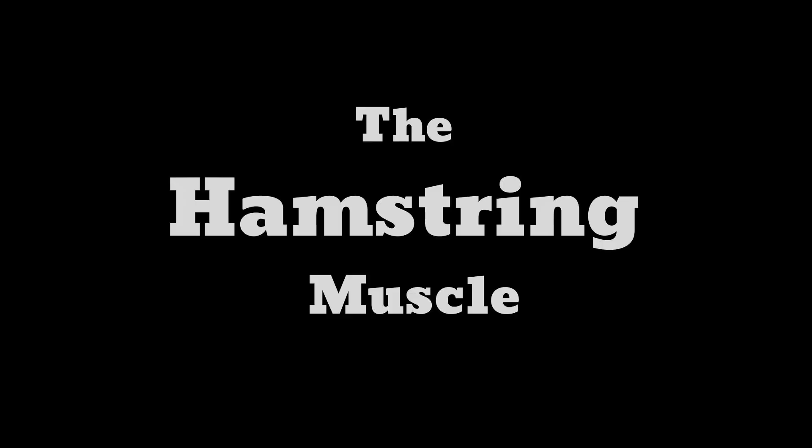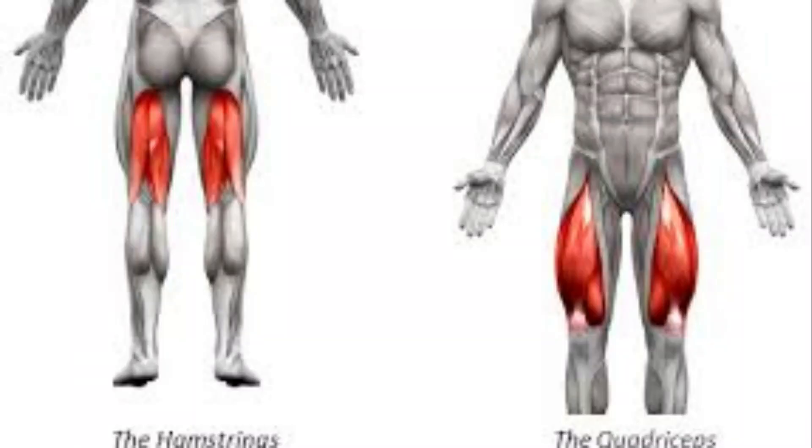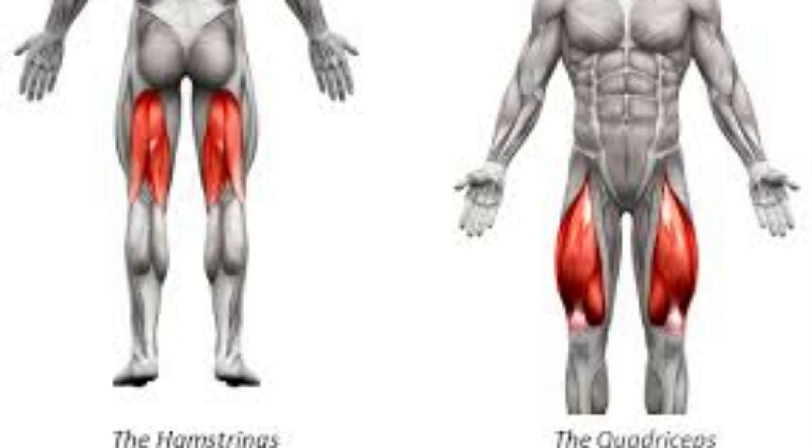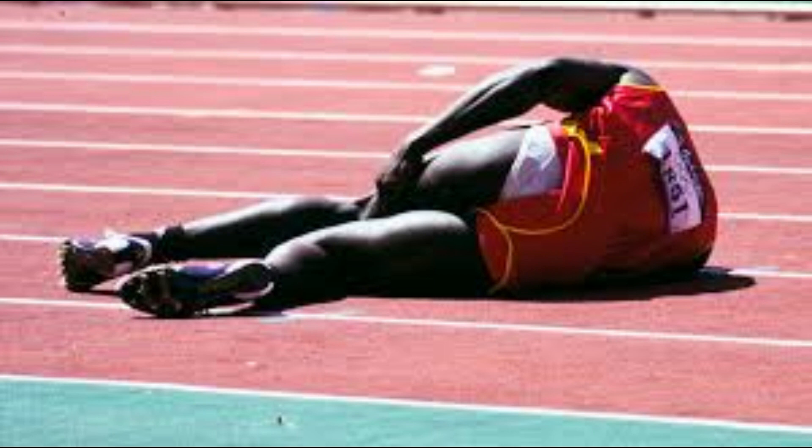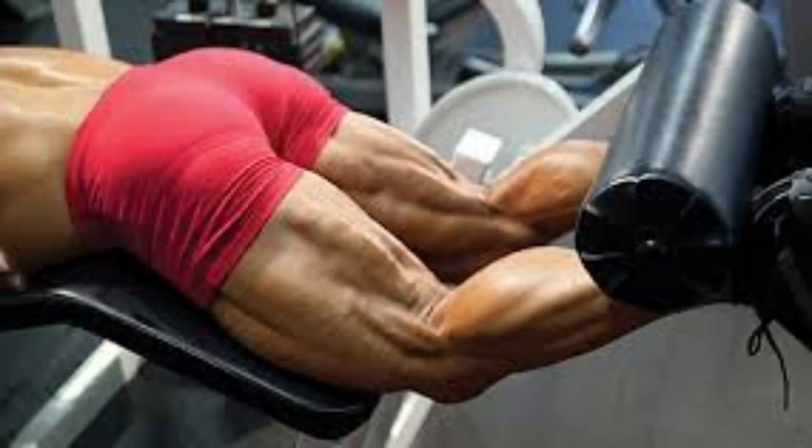While the quads are in front of your thigh, the hamstrings are behind it. You use these muscles to walk, climb stairs, squat, and perform many other leg movements. Without the hamstrings, it would be hard to lift your leg or climb stairs. You can work the hamstrings using the hamstring curl machine, wide squats, and deadlifts.